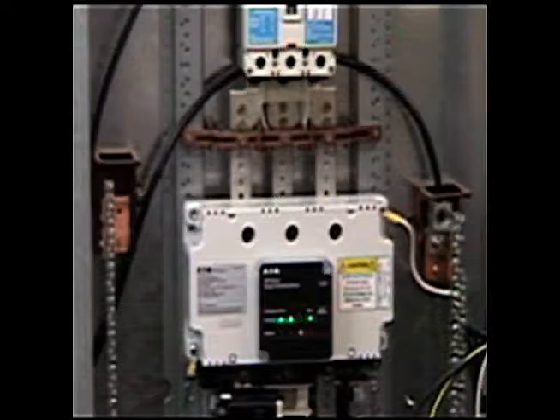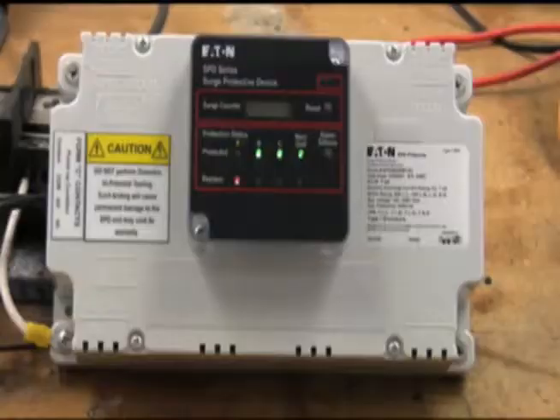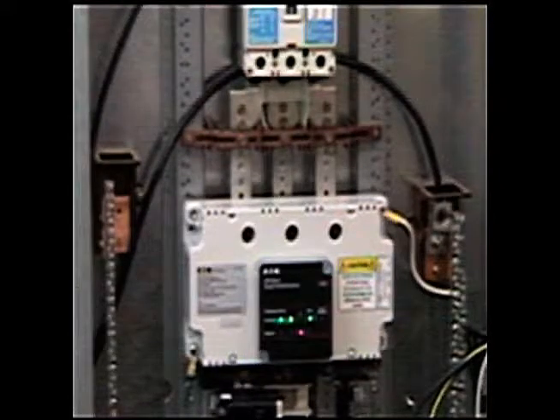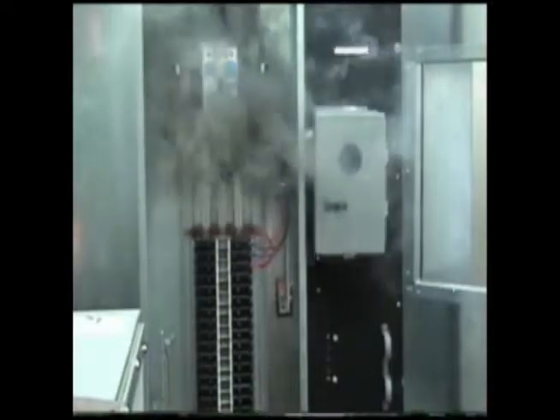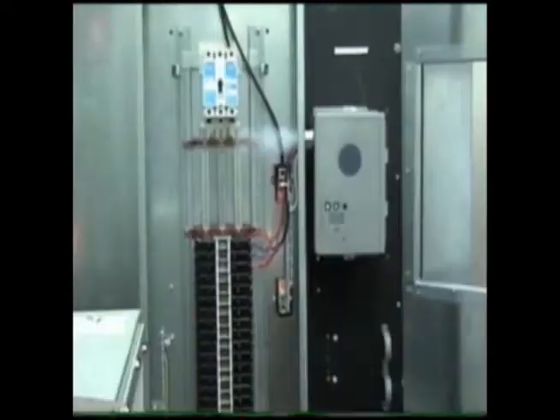Eaton's line of UL third edition products employ thermally protected MOVs to provide high performance and high levels of safety. No contaminants escape from the SPD even under sustained over-voltage conditions. Status indication lights changing from green to red indicate a TPMOV has separated itself from the circuit. In contrast, SPDs that utilize containment methods can expel smoke, soot, and ionized gases that can compromise safety and performance of not only the SPD device but your entire electrical system.